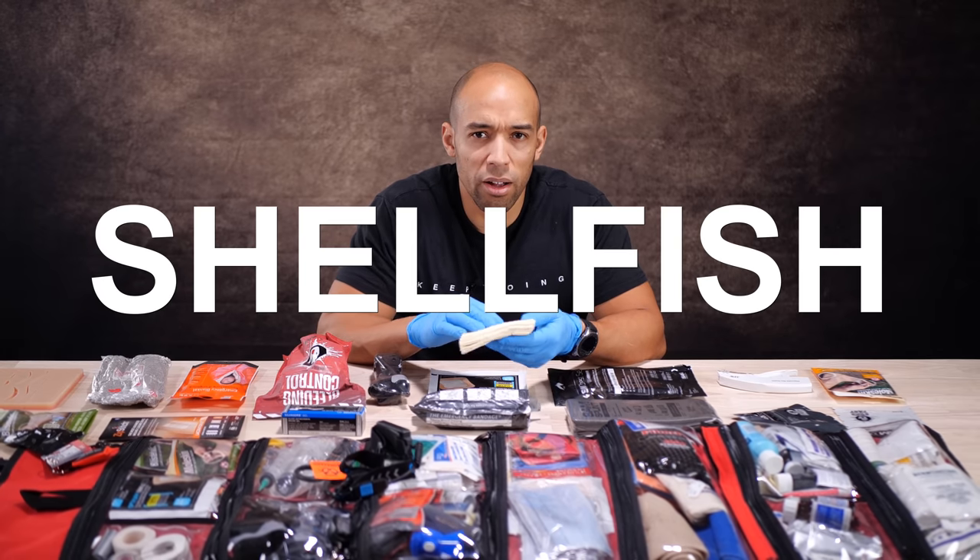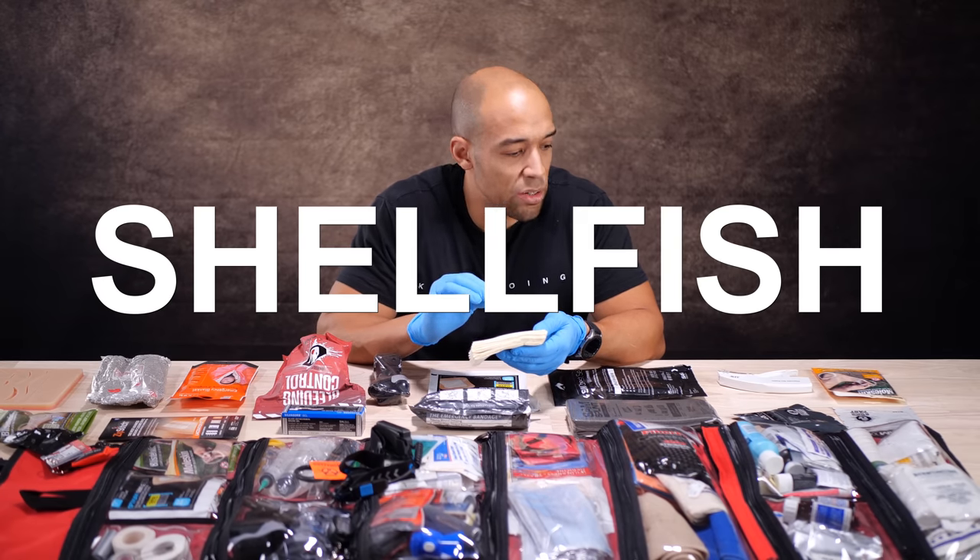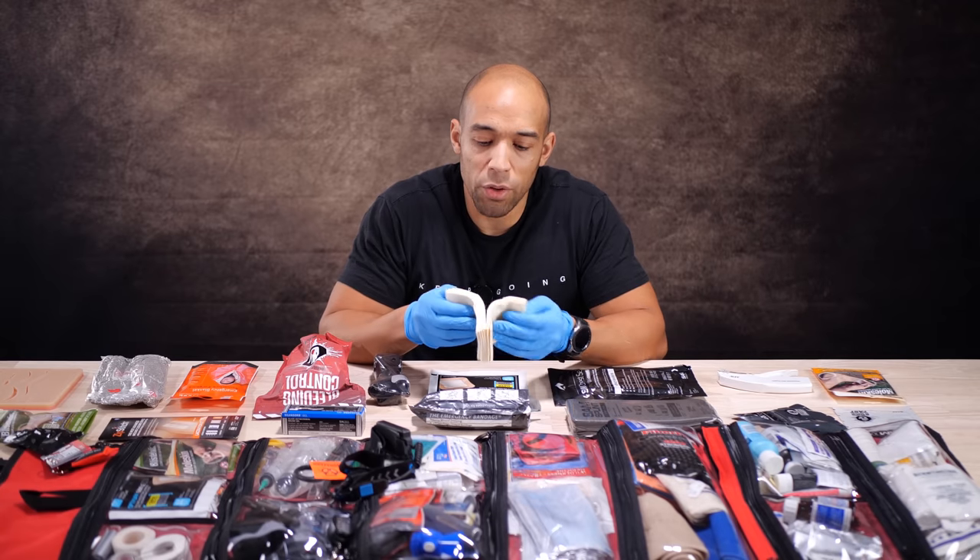This is the Chitosan bandage — it has a seashell-derived material, and Chitosan has an interesting smell to it. I'm going to rewrap this, because if we're talking about a real emergency, stranded in the wilderness with nothing else, are you really not going to use a potentially non-sterile bandage? I'm not saying do it — definitely not saying do it — but if it's all you got, it's all you got.